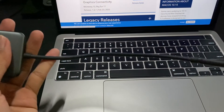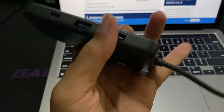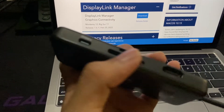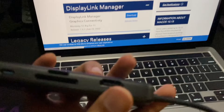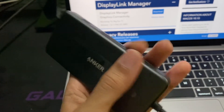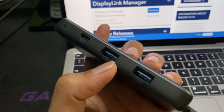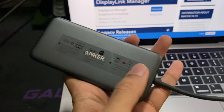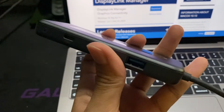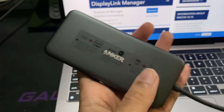The idea is: connect the USB-C hub to the Mac, then connect everything else through it. Connect power to the power input, connect the first monitor to the HDMI port, and connect the second display output via the Waveling adapter to the USB-A connector. One cable to the Mac gives you power, two displays, and additional ports.